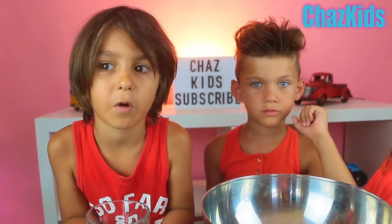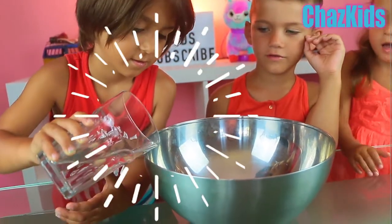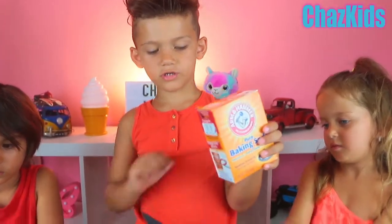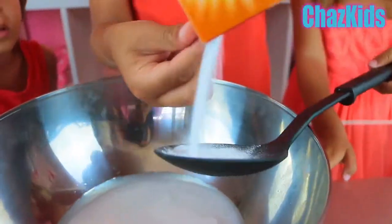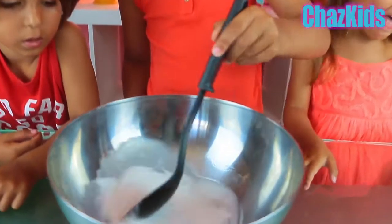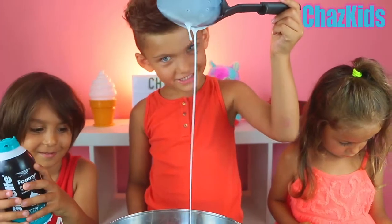Next we need to add water. Thank you Adan. Next we're adding a little baking soda. Now we need to mix all our ingredients. Now we're done with this.